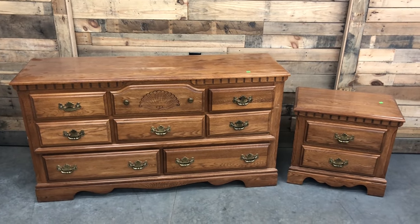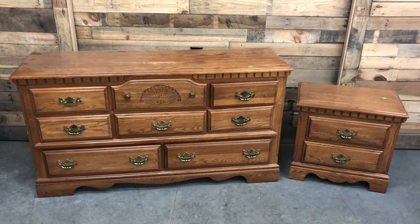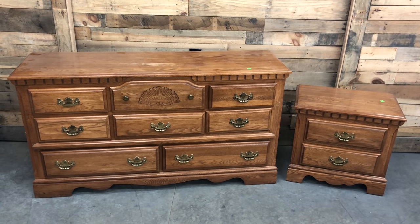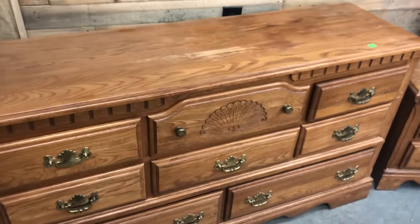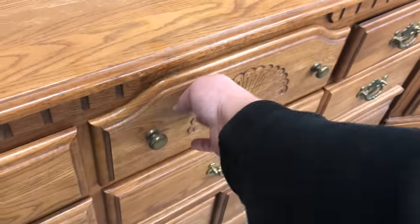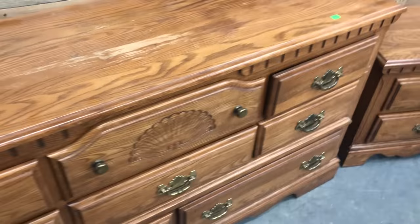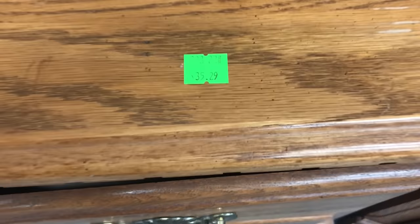I might have been stocking my local Goodwill. They were bringing these pieces in — a couple was donating them and they know that I purchase furniture. So they were so kind to offer it while I was in the store. Oh my goodness, what an amazing right time, right place kind of thing.